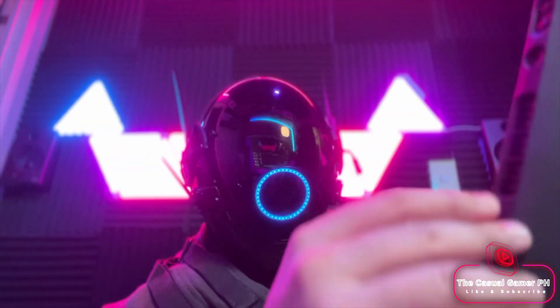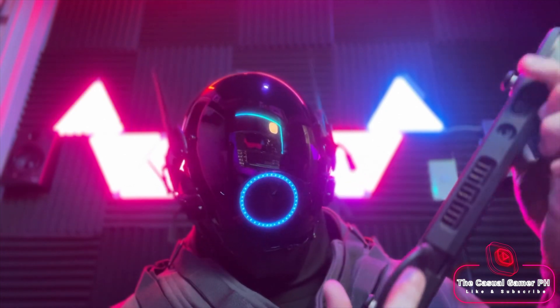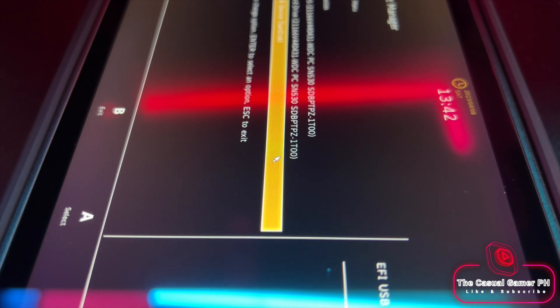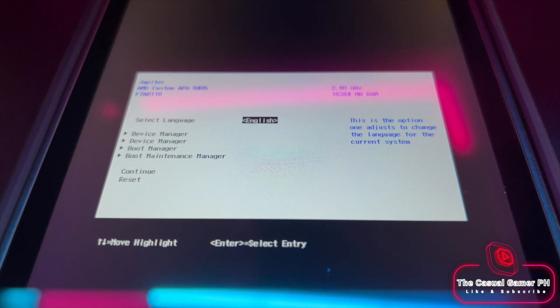Make sure that the deck is turned off. Boot into the boot menu by pressing volume down and then the power button. Once you are inside the boot menu, select the USB drive from the list. I have the Steam Deck positioned vertically because the screen orientation will change once the boot tool has loaded.